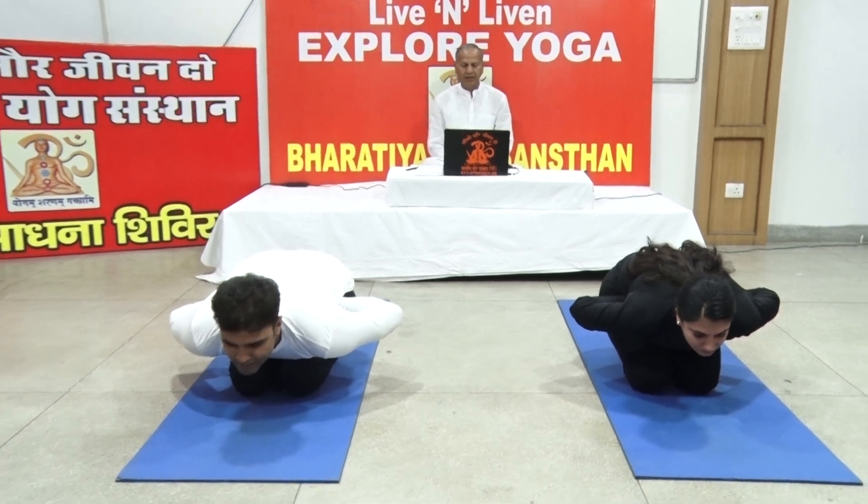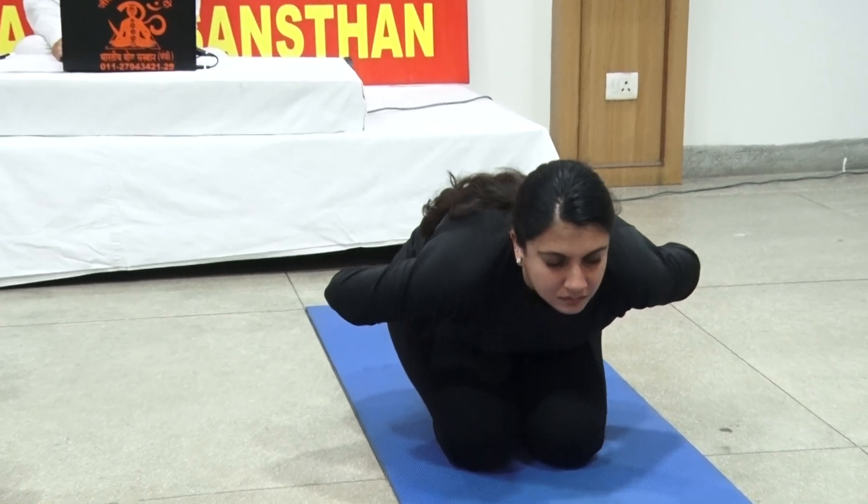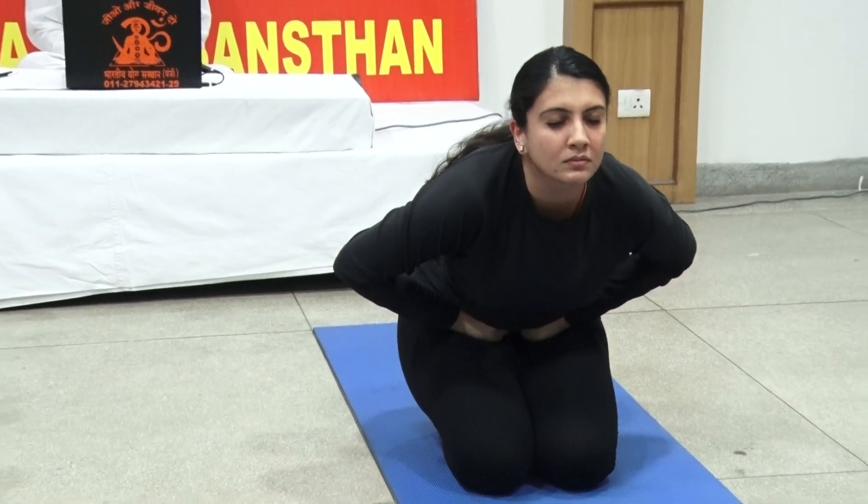While inhaling, return to the prior position and take rest for a few seconds before you repeat the second variation.